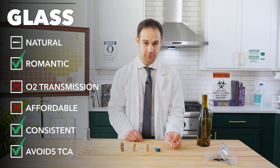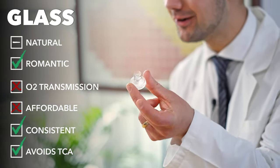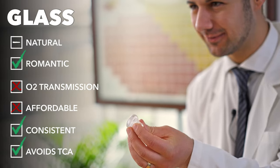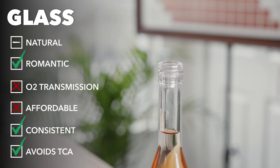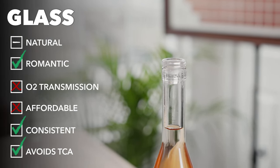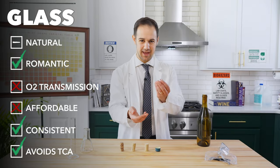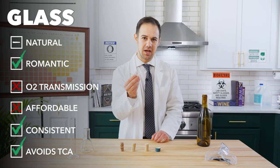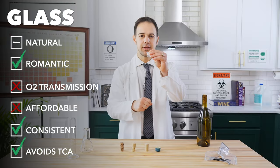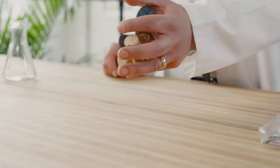These glass stoppers are showstoppers. They look good, there's no TCA with this option, and they protect the wine. But they're a very specific choice, as they dramatically change the overall look and feel of a bottle. Plus, they're expensive and they add weight to the wine — not ideal when it comes to shipping. They also don't allow much oxygen in, so they're really only used for wines that are consumed young.